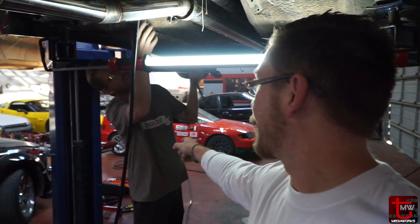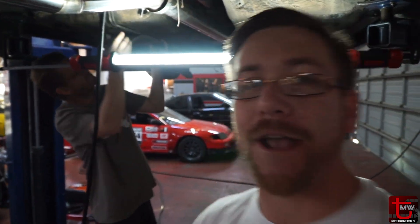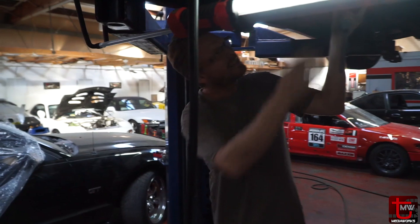Alright guys, good morning and welcome to the channel. It is day two with Evans SC300. Ethan's underneath the car working right now. What are we doing today? A bunch of fuel line stuff?